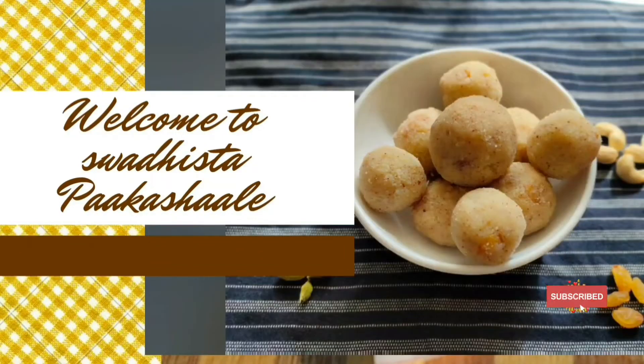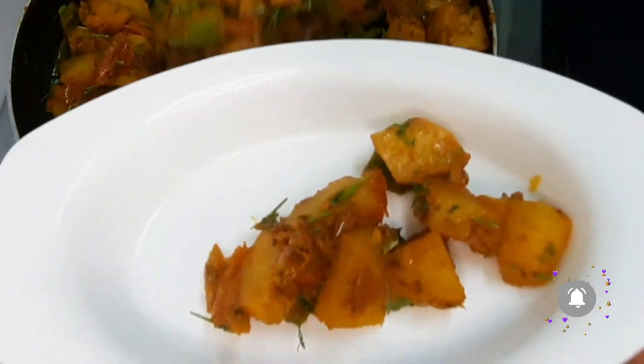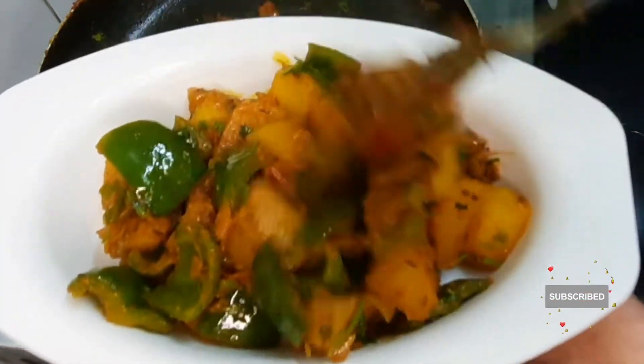Hello everyone, welcome to my channel. I'm going to give you a quick taste of the olive oil and capsicum. I'll add some salt and pepper.